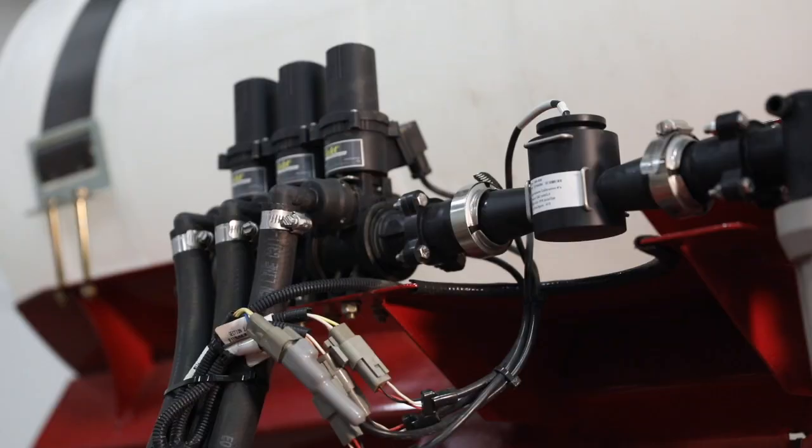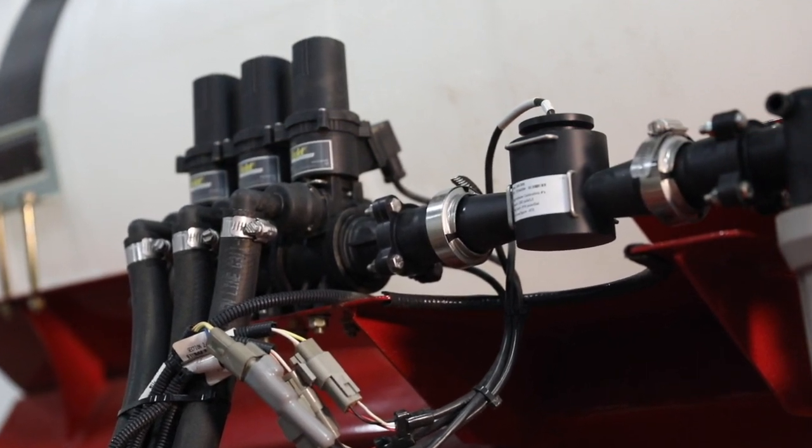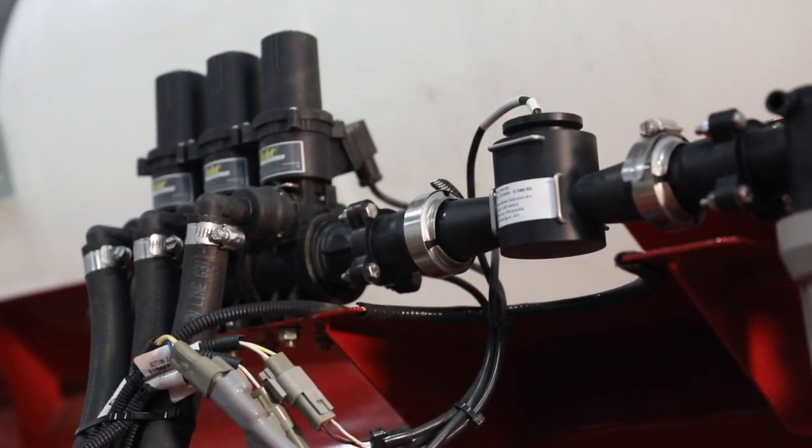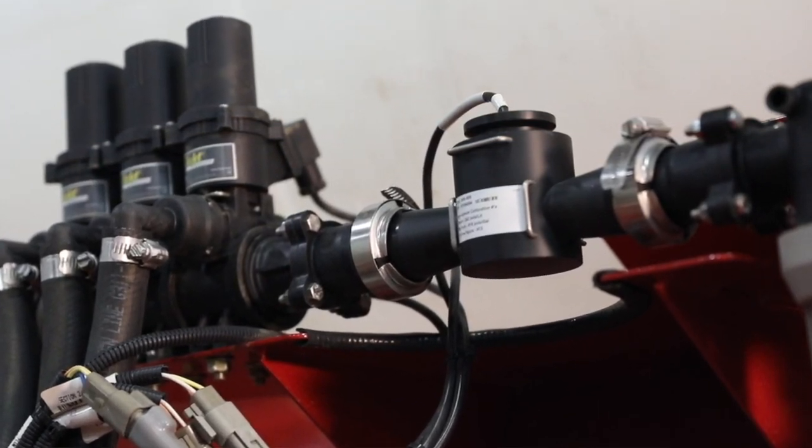Next in the system is our flow meter. The standard flow meter on the planters is good from 0 to 25 gallons per minute of flow. The flow meter provides a measurement of the product flow as it's going to the toolbar.